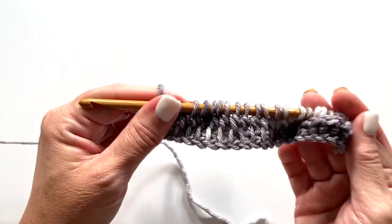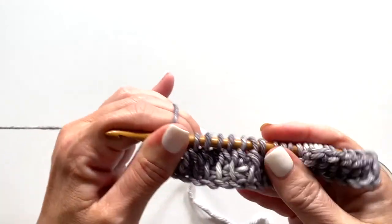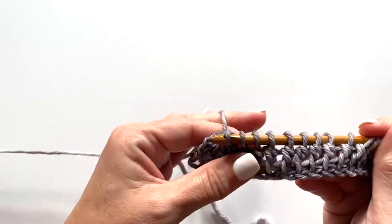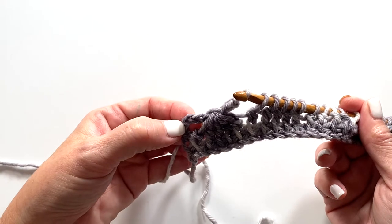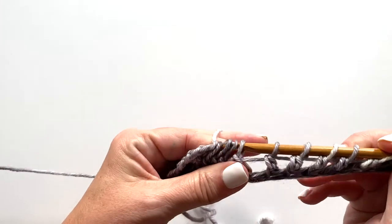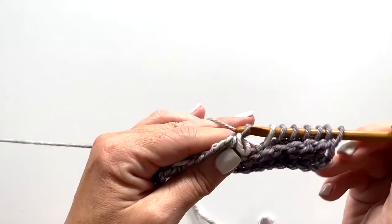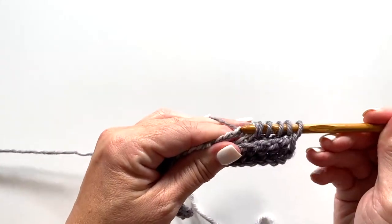For the return pass of row two, yarn over and pull through one loop, then chain two, then yarn over and draw through the next six loops on your hook — one, two, three, four, five, six — chain two. Repeat from the chain two for as many times as the pattern says: chain two, yarn over pull through six loops, chain two. Then the remainder of the row is yarn over pull through two loops on your hook.